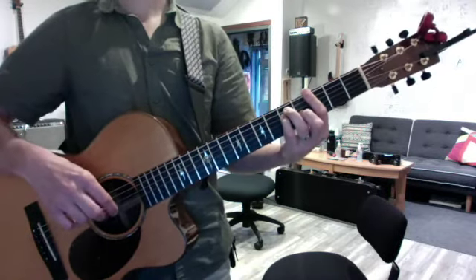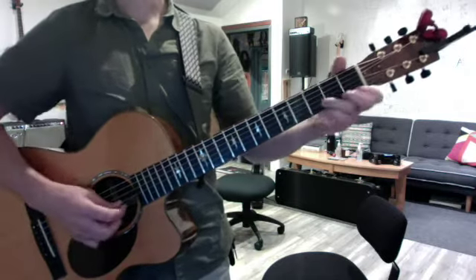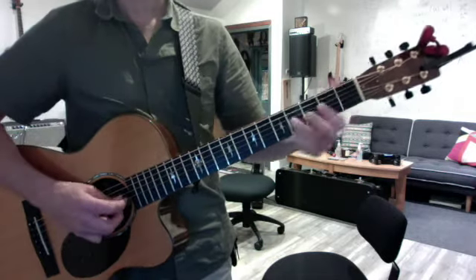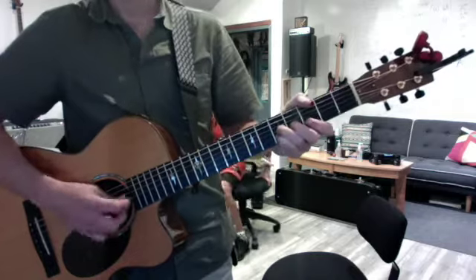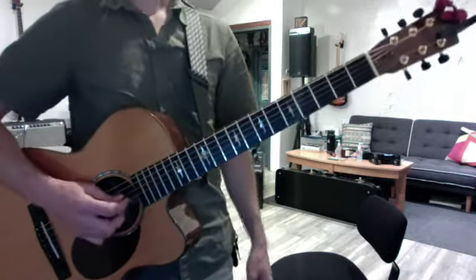Okay, one second. And then, so that's that song in a nutshell. And you did this really well. Keep doing that. And then apply that to Blister in the Sun.